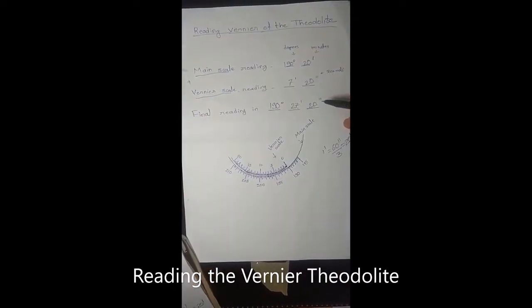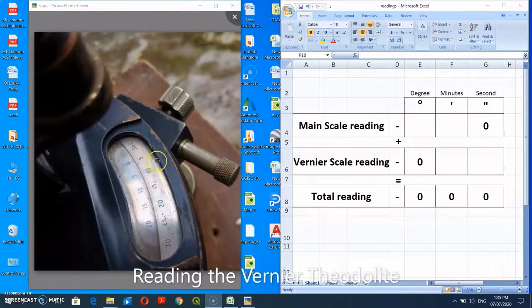Now we will read the readings from pictures. The total reading is the sum of the main scale reading and the vernier scale reading. The main scale gives reading in terms of degrees and minutes, and the vernier scale gives reading in terms of minutes and seconds. By adding these two readings, we get the total reading. Let us move towards our first reading.